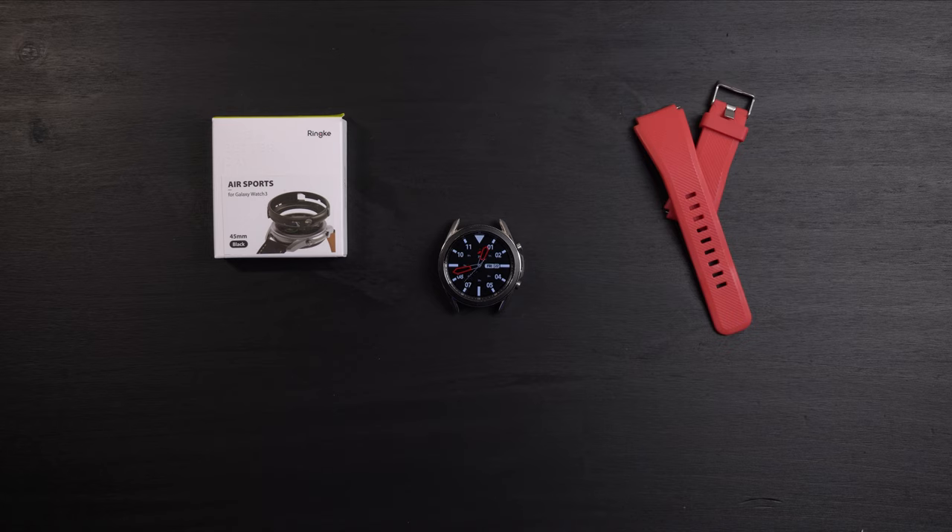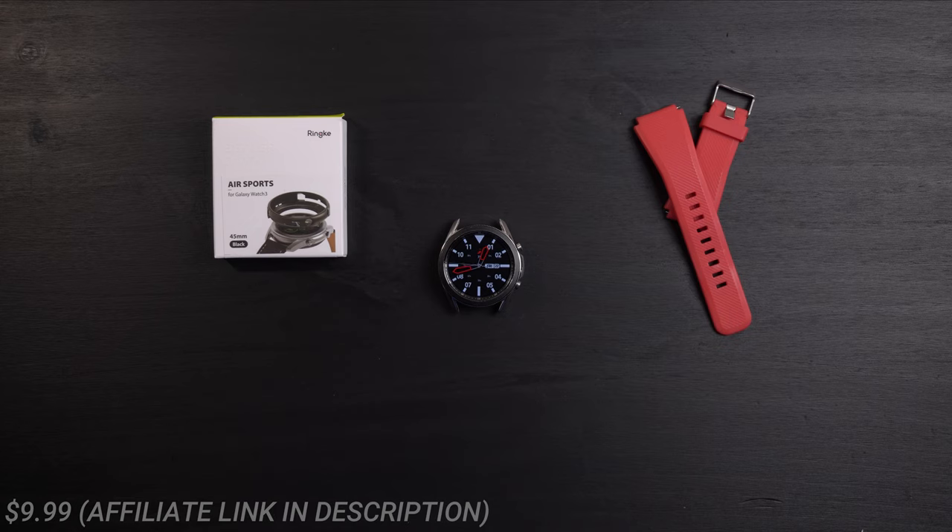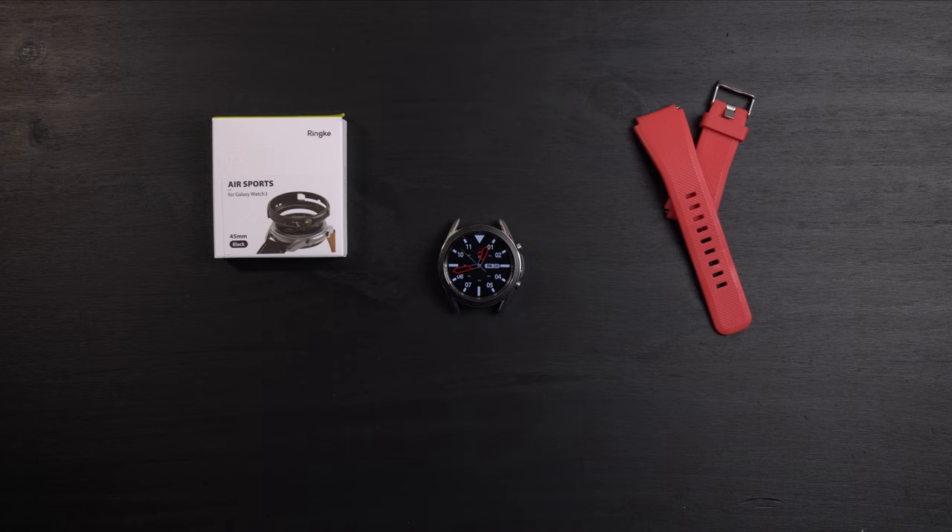This case is only $9.99 on Amazon and that does include Prime shipping. You can follow my affiliate link down in the description if you want to pick this up. I'll also link the Active 2 version of this as well, and the Galaxy Watch version if they still have that one available.